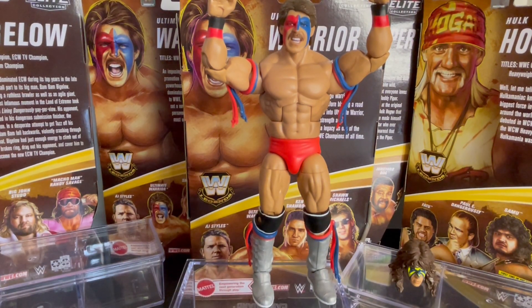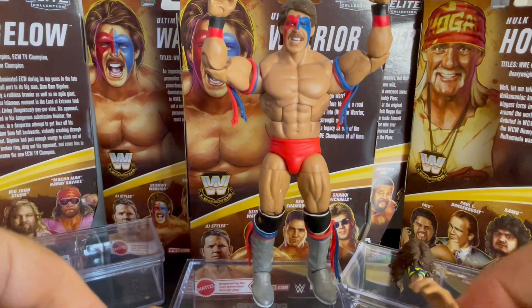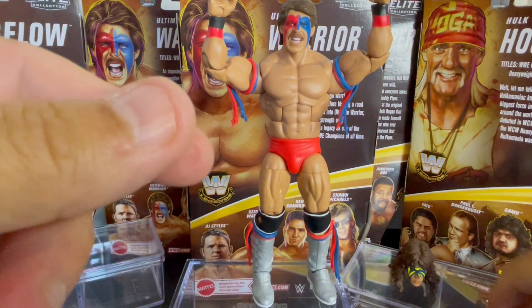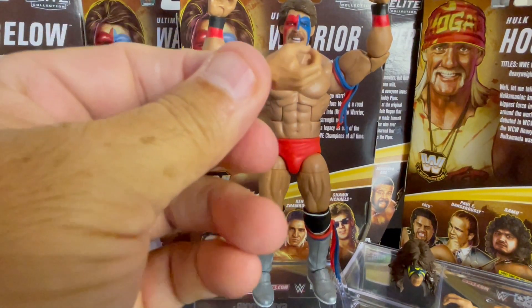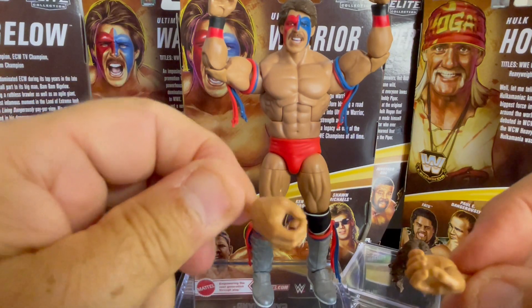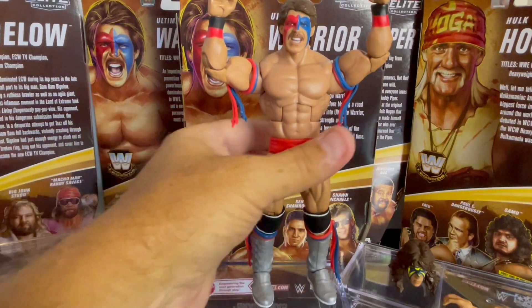That's an awesome figure. Let's get out these other hands — you get two extra sets of hands. You get the open hands. My favorite set of hands that they make for the Mattel is the grapple, the grasping hands, because it looks like it can punch too, but it can also hold objects. So let's go ahead and put them on.